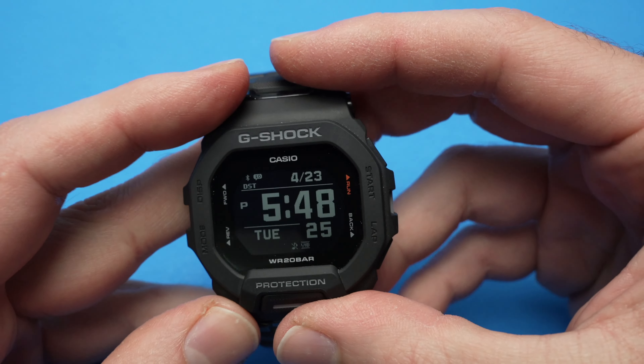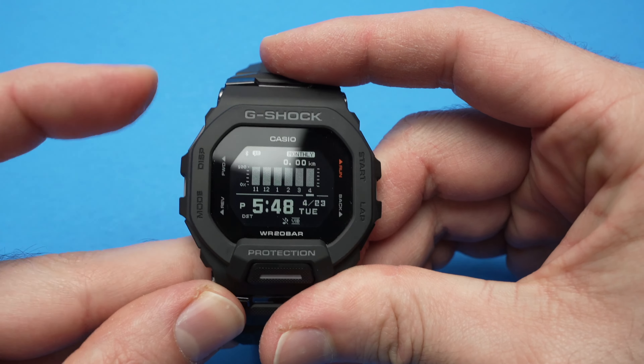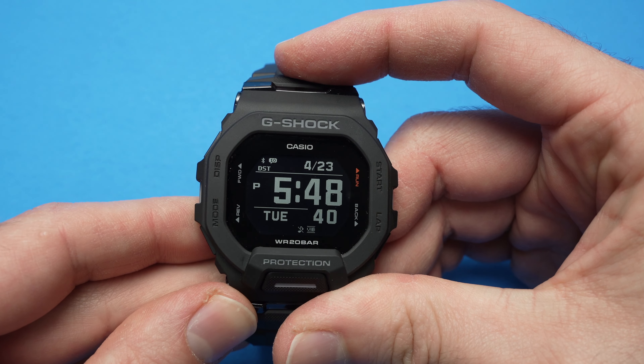First, to have access to this menu you need to be on the main watch face. If you're on this one, that one, or this other one, you need to go to the main one that looks like that.